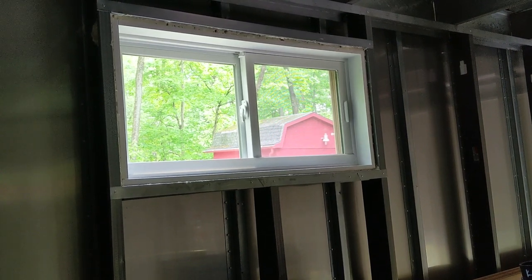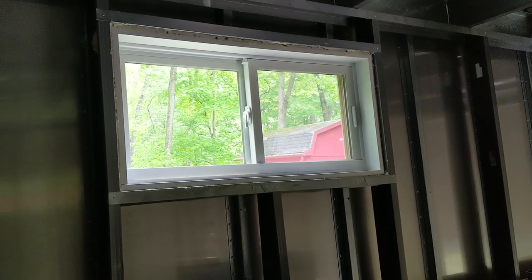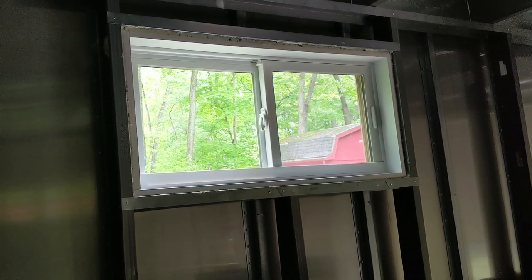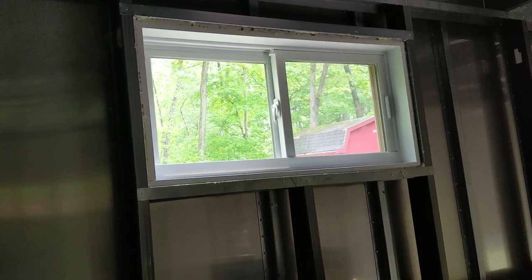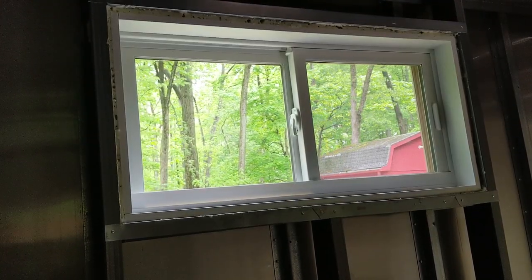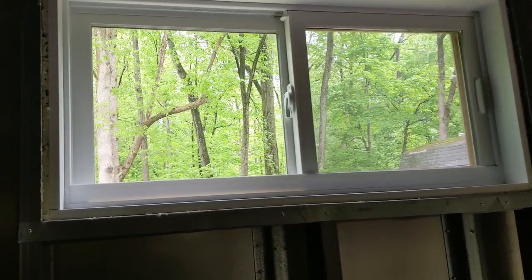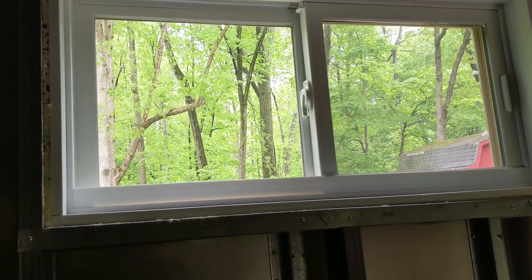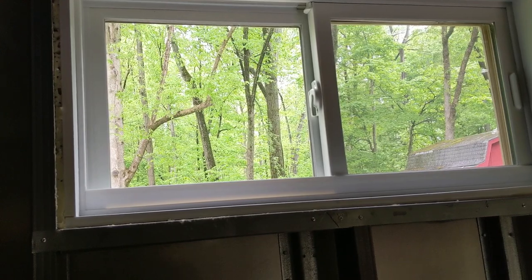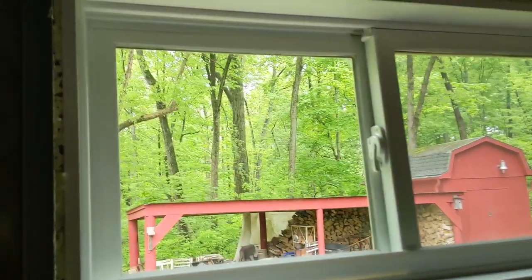I've also managed to get one of the windows installed. Instead of using standard RV windows, which are typically a single layer acrylic construction and really aren't great in terms of thermal performance, I used a standard house window. These are glass double pane windows — this one is approximately three feet by a foot and a half in rough opening dimensions, and it's really really nice.